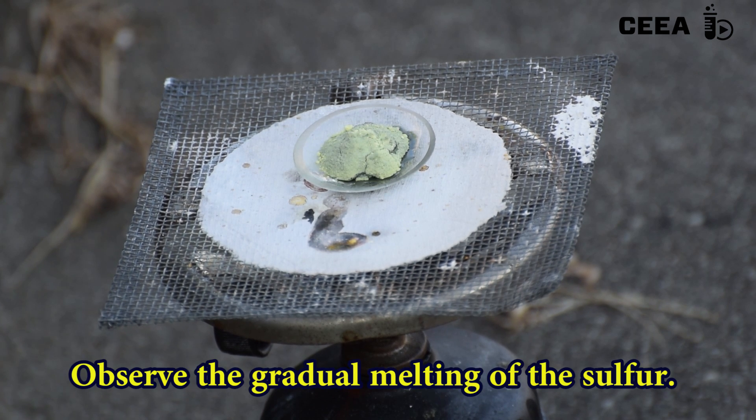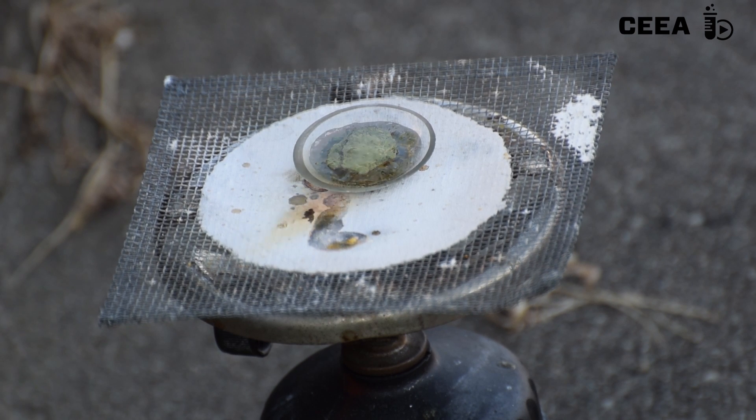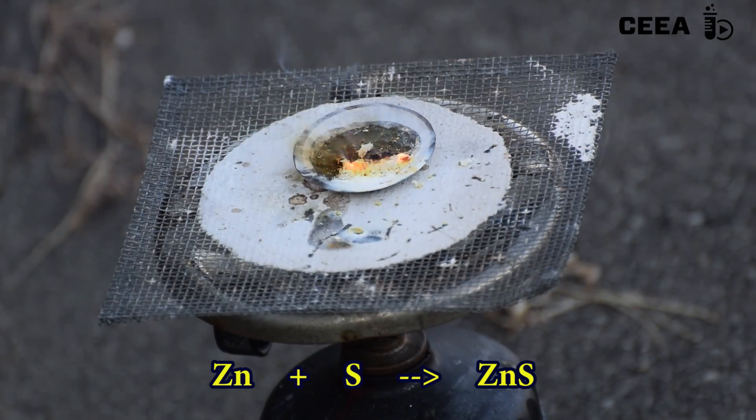Notice how the sulfur melts. When it's hot enough, the chemical reaction begins. Zinc combines with sulfur, giving zinc sulfide.